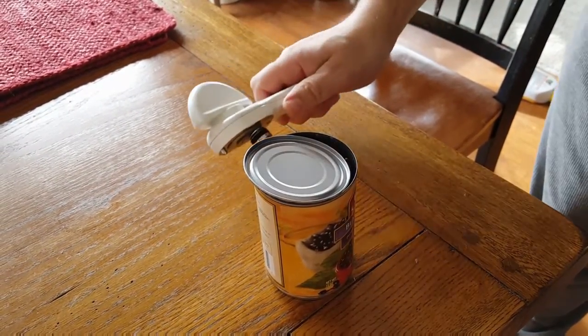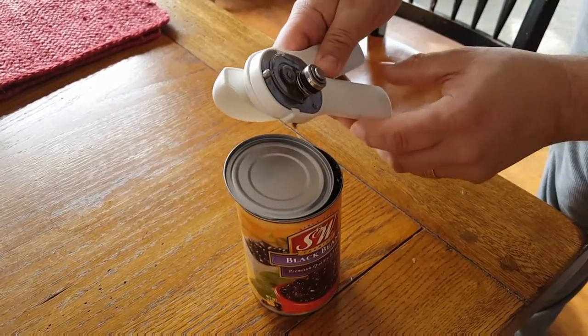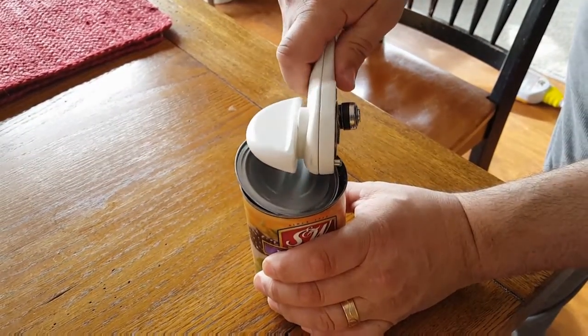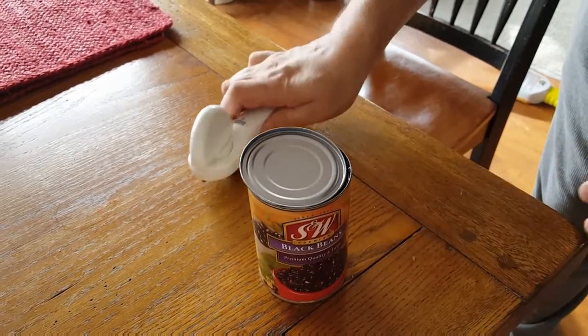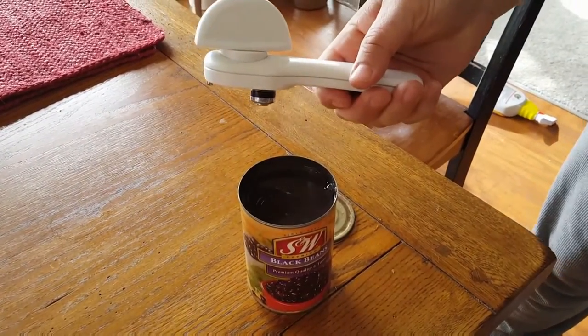And then you can pick that lid right off. Sometimes it sticks kind of hard because of the glue, so sometimes you've got to grab onto it and really pull to get it to come off. But there you have it — that's how you use this type of can opener.